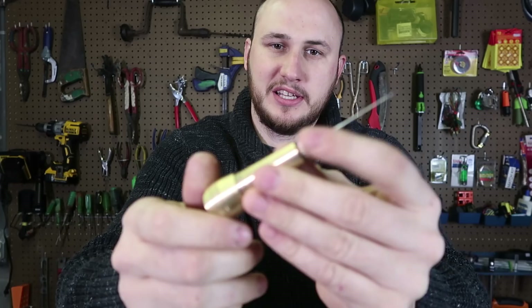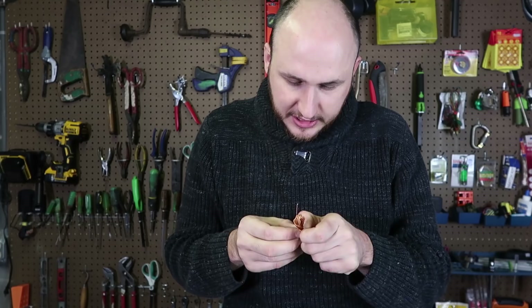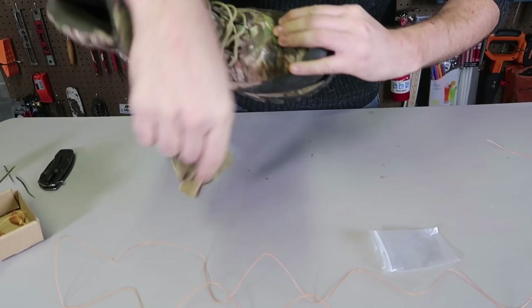You want a really strong string like this one — this is a very strong, thick string. Because we're using it for shoes, we need it really, really tough and strong, one that's not going to break for many, many years.